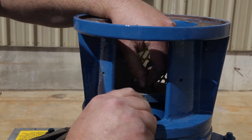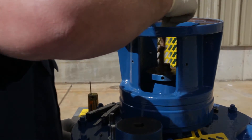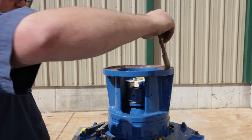Before reassembly, generously coat each mating surface with anti-seize. This includes the shear pin plate, shaft, coupling, and the reducer input shaft.